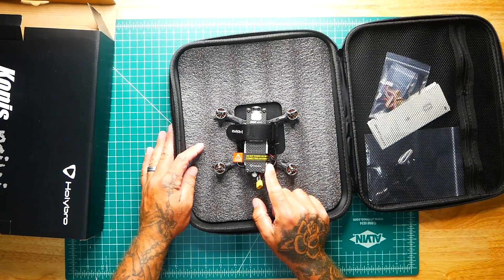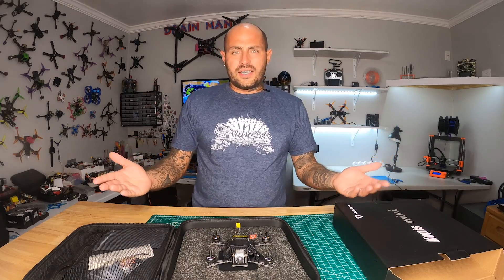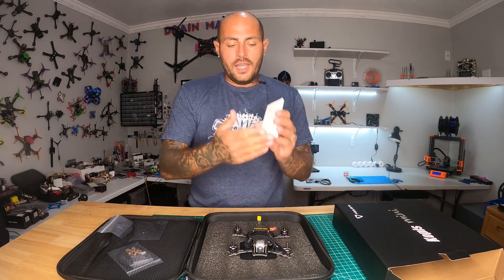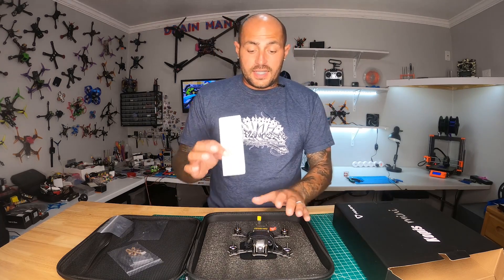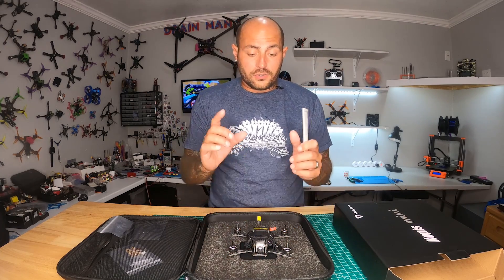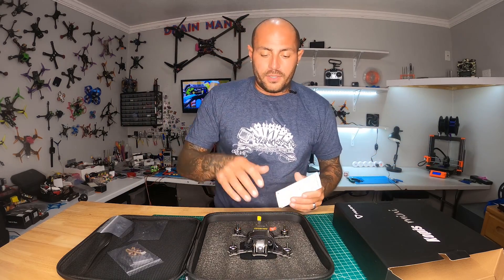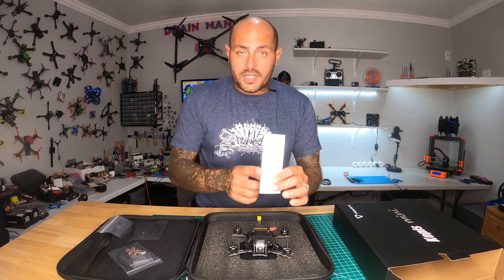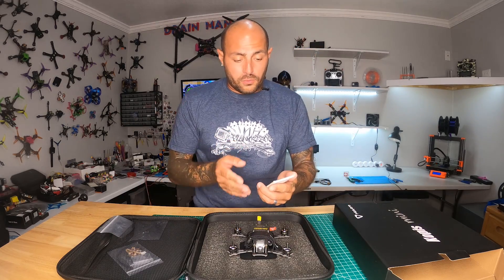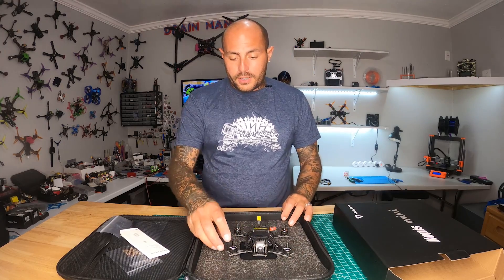First thing in the box: 'Do not power on without connecting antenna first.' Alright, so we've got our DJI air unit manual. This is important because this is a DJI air unit — a $190 product inside of this little quadcopter. They put a real air unit in here with a serial number, manufactured by DJI, so you've got your warranty through them. And then you've got your warranty through Holybro on the actual quadcopter.